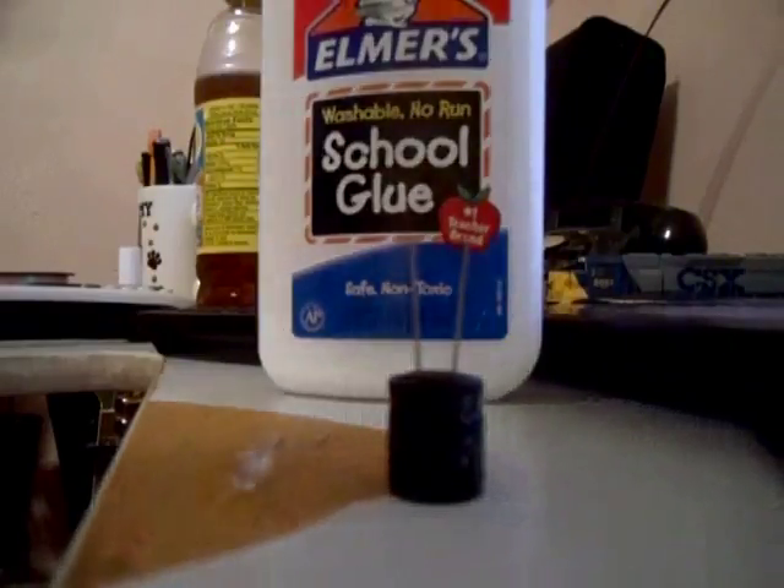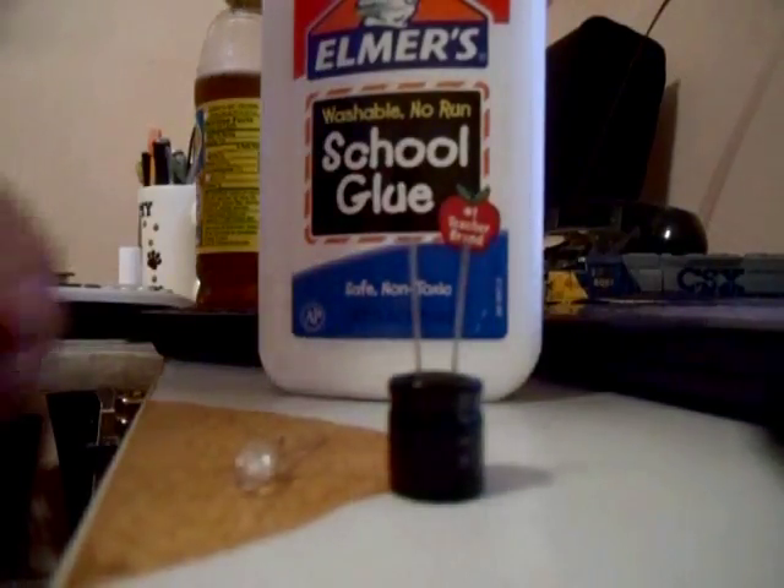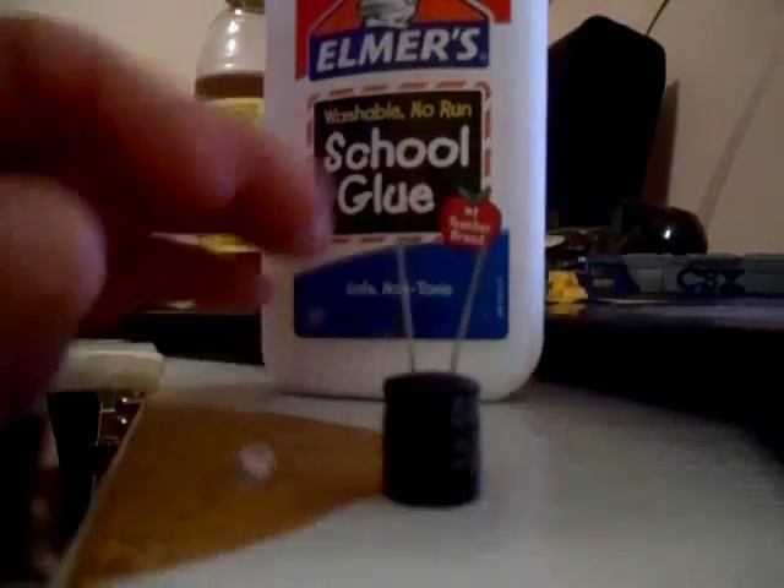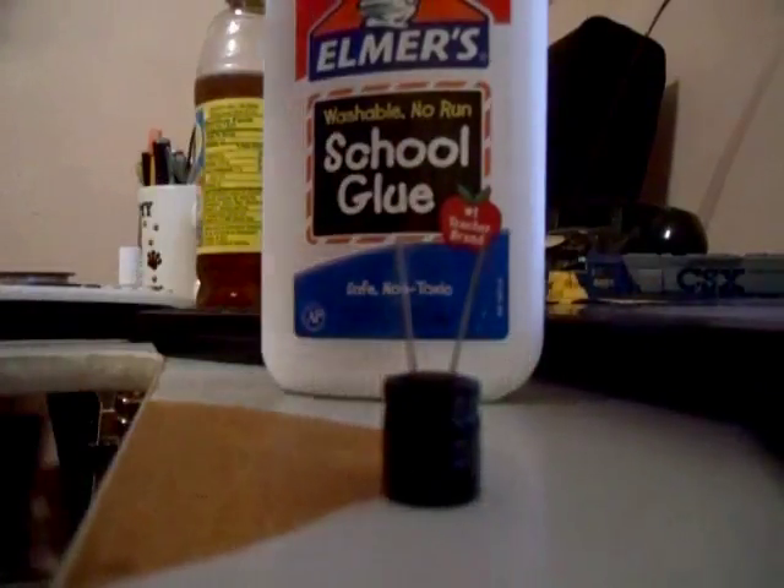Hello, here I have a 10-volt, 1,000 microfarad capacitor. Let's charge it up with a 9-volt battery. Alright, that should be good. So let's stick an LED on it and see how long the LED stays lit.